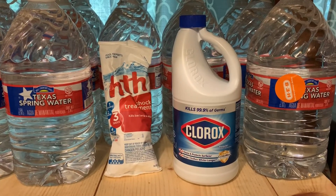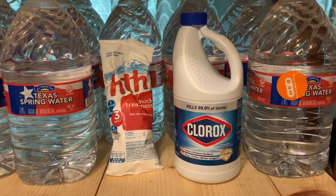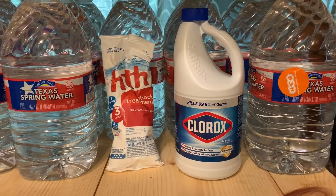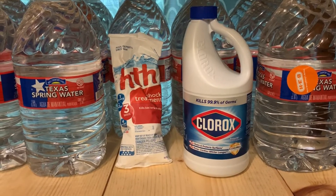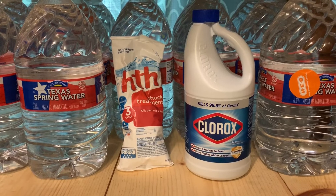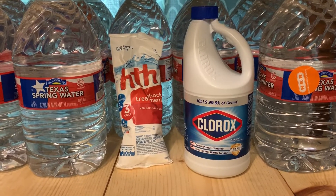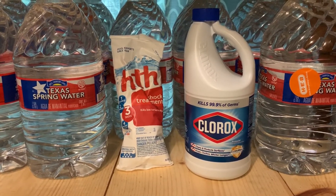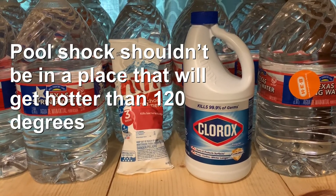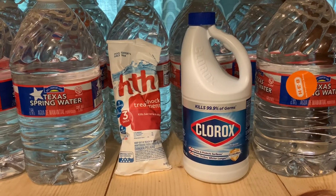Pool shock has a shelf life of two to three years, but it can degrade faster if kept in a hot place like a garage or shed. Bleach only has a shelf life of about six months and will start degrading significantly from there.